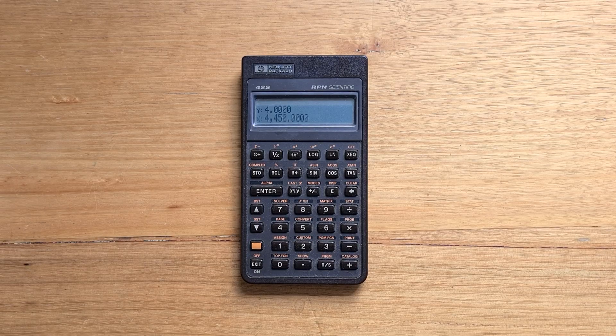Hi everyone. This video is about the venerable HP 42S calculator that was on the market from 1988 to 1995. The 42S is regarded by many as being one of the best designed scientific calculators of all time. It was the most advanced scientific calculator from HP's Pioneer family, which included a number of other models such as the 20S, 27S, and the 32S2.